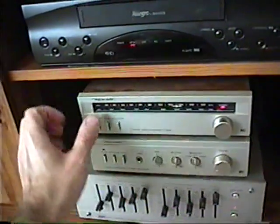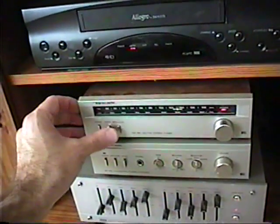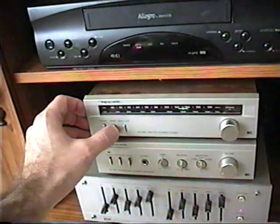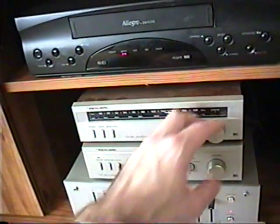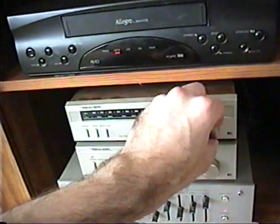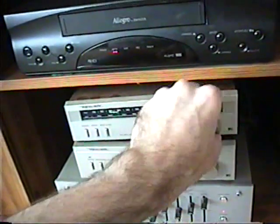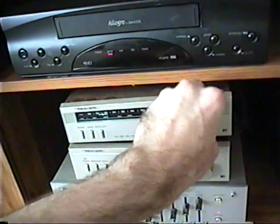Then of course you've got to go back and forth with the tuning again to make sure that it hasn't drifted. It's hard to tell the difference in reception because there's music on there. Let's see if we can find a talk station so you can hear the quality difference a little bit better.